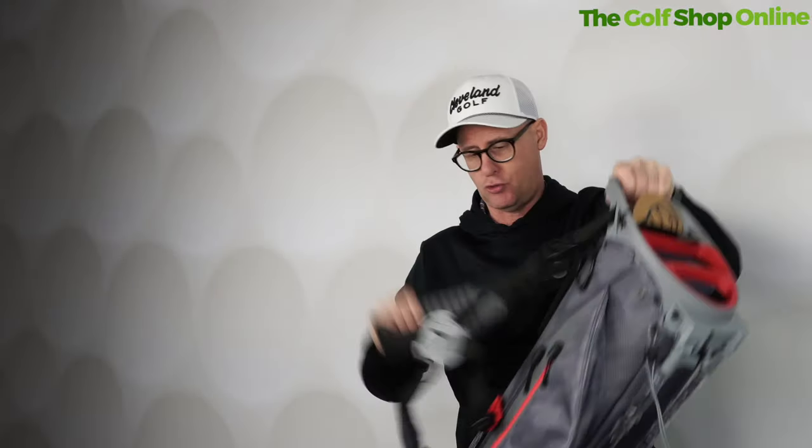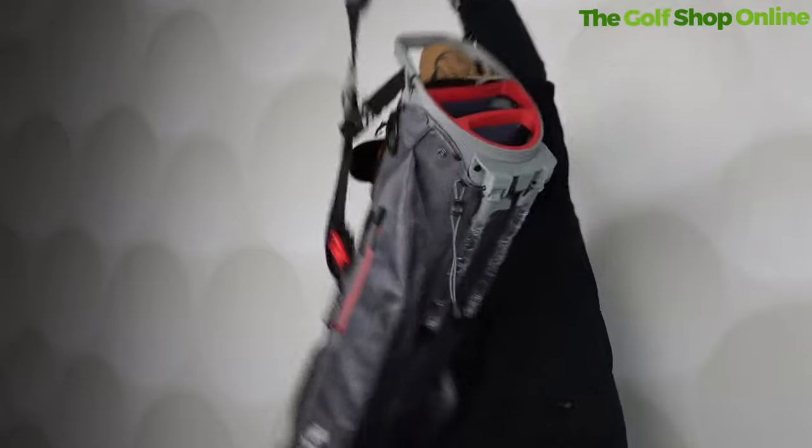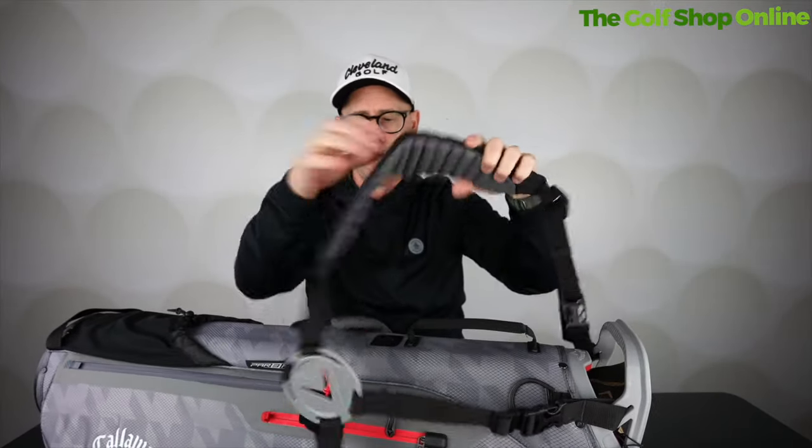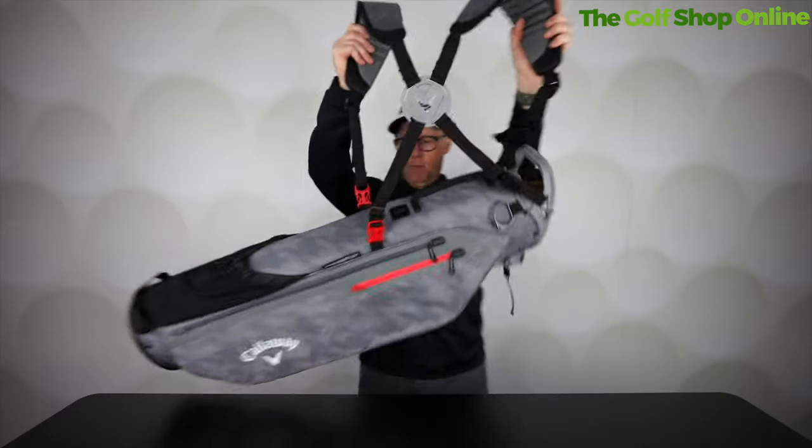Lovely double strap and it's got this ribbing on the double strap. What this does is it makes it super comfortable and it kind of moulds to your back. Double strap.